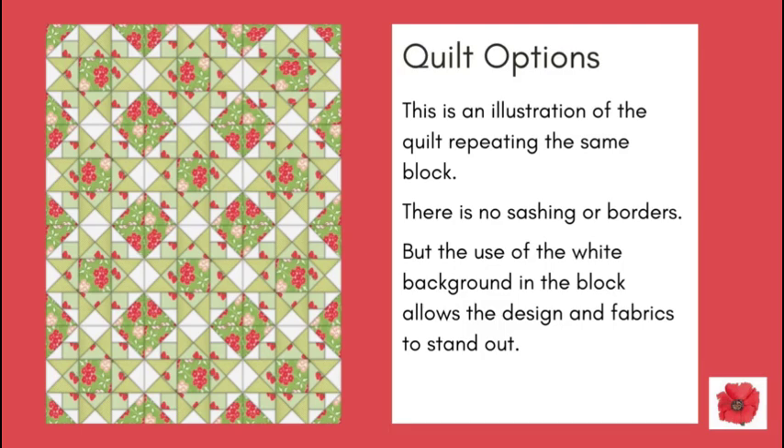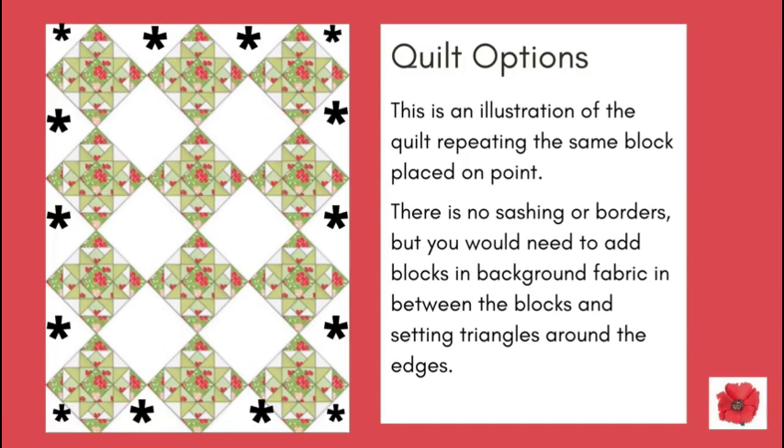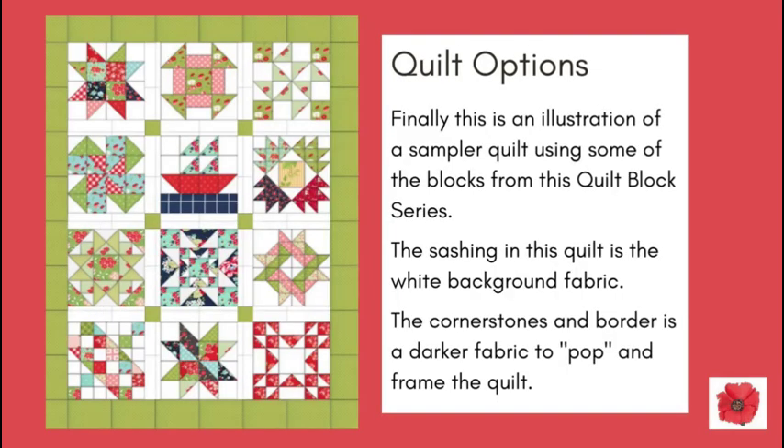The use of the white background fabric in the block allows the design and fabrics to stand out. This is an illustration of the quilt repeating the same block placed on point — there is no sashing or borders, but you would need to add blocks in background fabric in between, and use setting triangles around the edges. This is another illustration with the same block but with sashing, cornerstones, and borders. Finally, this is an illustration of a sampler quilt using blocks from this quilt block series, with sashing in the white background fabric and the cornerstones and border in a darker fabric to pop and frame the quilt.